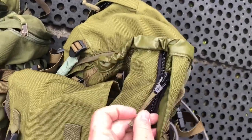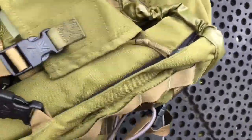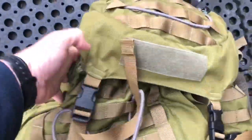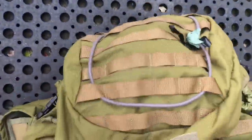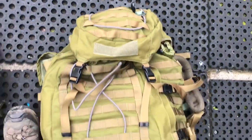To increase the size, you just unzip this and it will take it up to the 80 litres — just down the side there. And also on the lid it's got the MOLLE system. I don't have any pouches connected there at the moment.